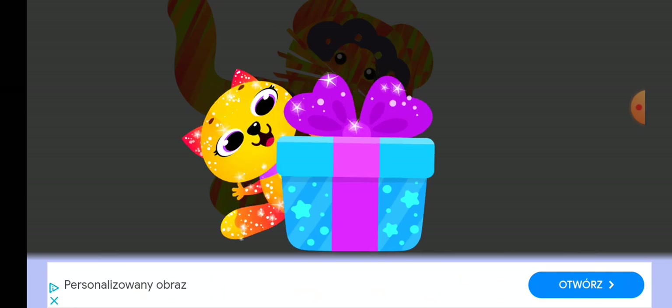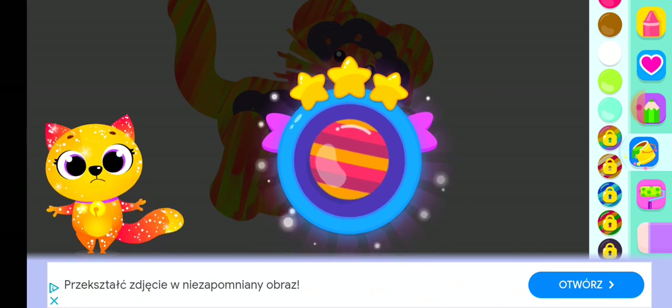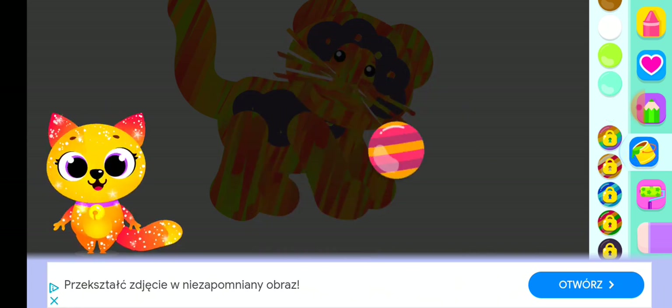Here's your gift. I made it myself. Yay! A new drawing thingy! Let's go try it!